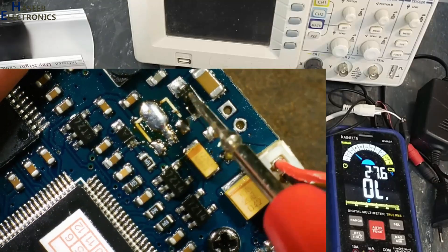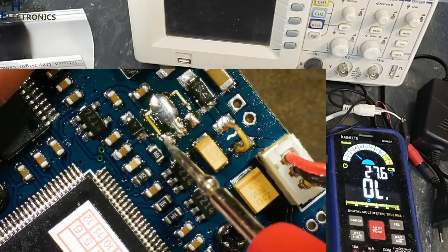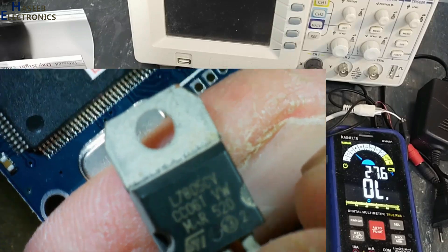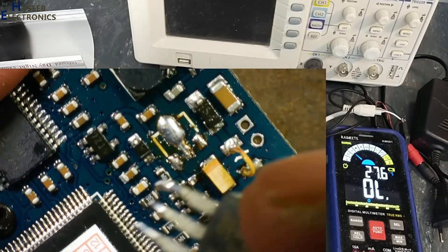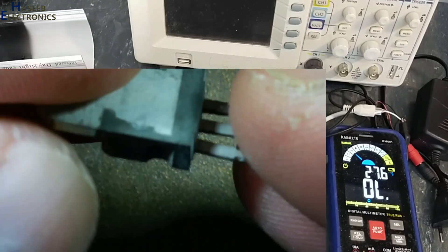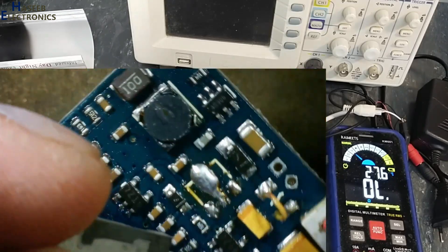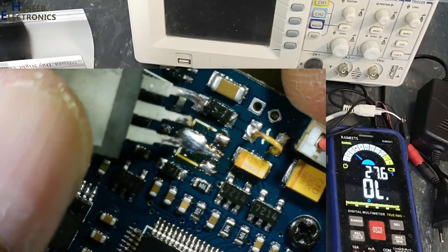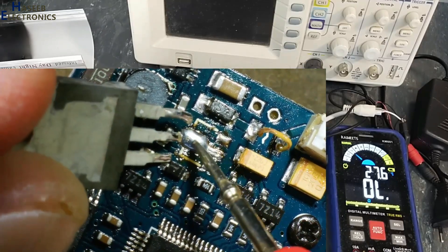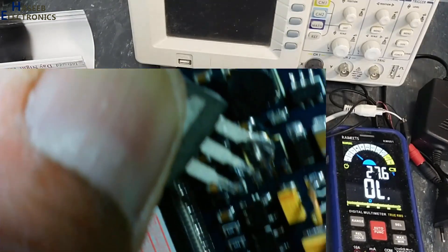Volts are reaching here, ground is reaching here. This 5V regulator was not providing 5V. For fault verification I will use a regular L7805 regulator IC. Its pin-out is opposite to this SMD regulator — input, ground, and output — so we will connect it in the opposite direction. The output pin will connect here. Positive voltage is reaching at this point, so we will connect positive here, ground here, and output here. When I confirm the fault, I will arrange the exact component.